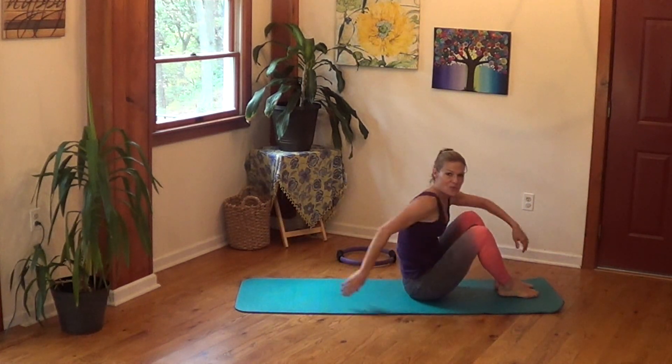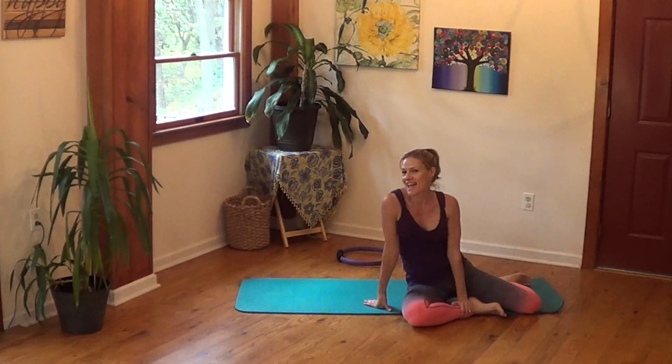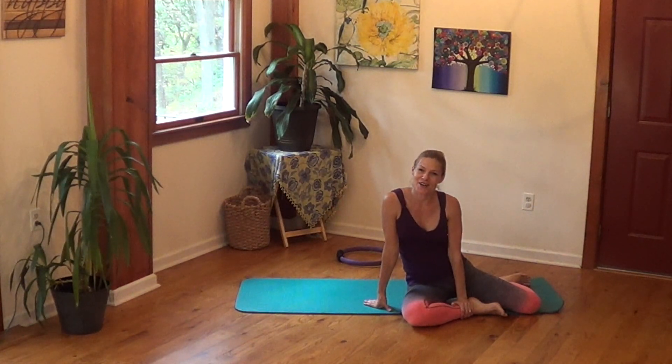And then we're done with this workout. You can mix and match with the other Pilates workouts in this series, and I will see you in the next video. Bye!